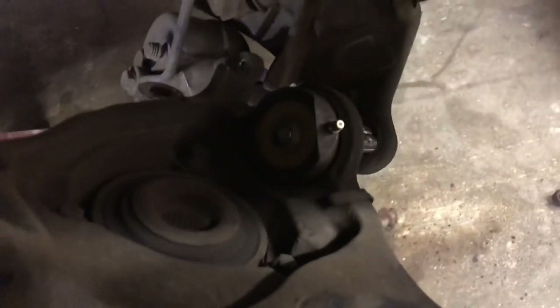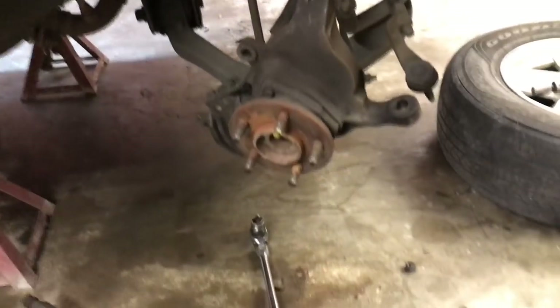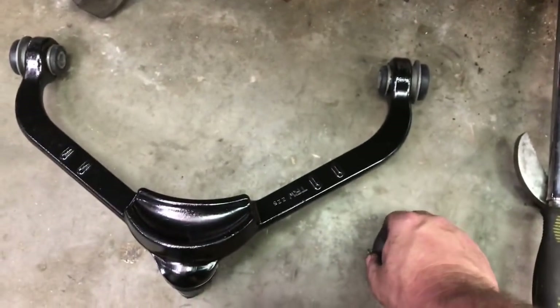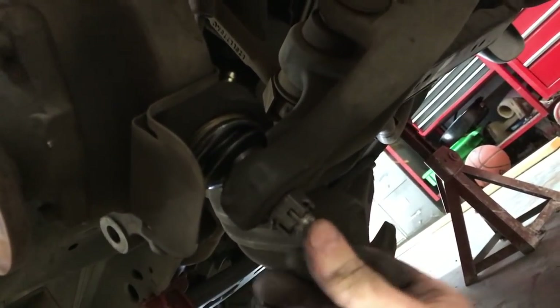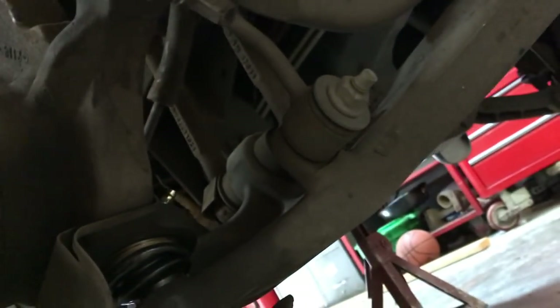We grab the knuckle and carry it over to the car. We seat the lower ball joint stud into the hole and it sits right up there. Then we put the castle nut on the bottom, tighten it down, and install the new cotter pin. With the castle nut tightened and cotter pin installed, we put the tie rod end back in the knuckle hole and zip the nut down with the impact.